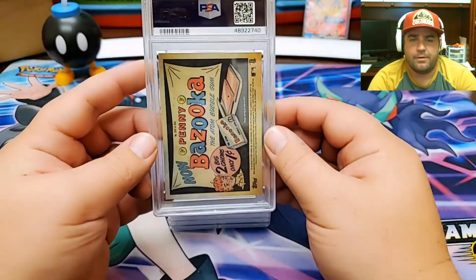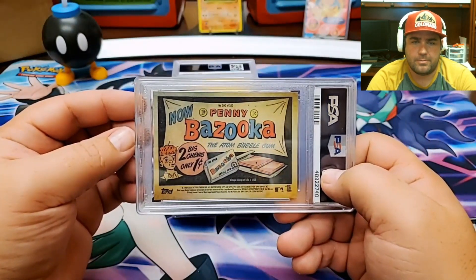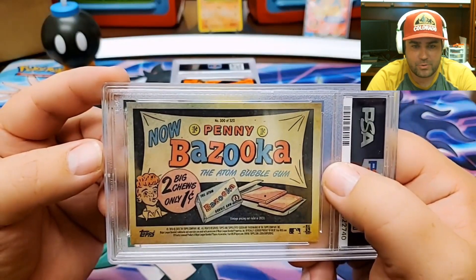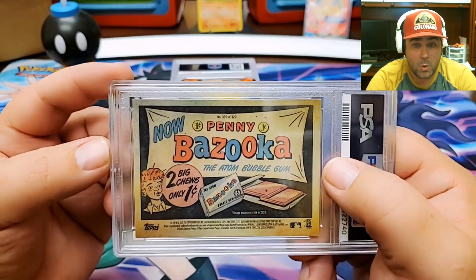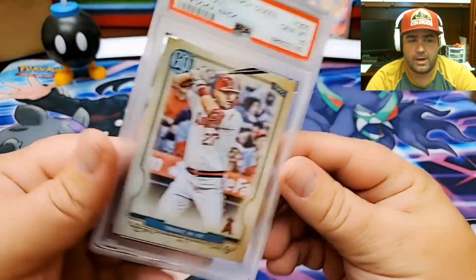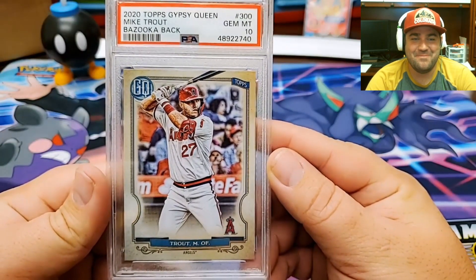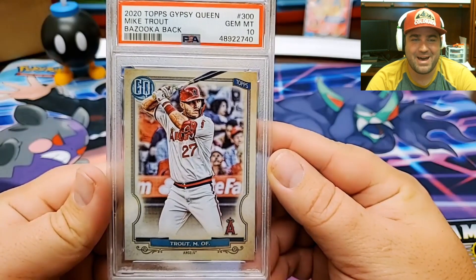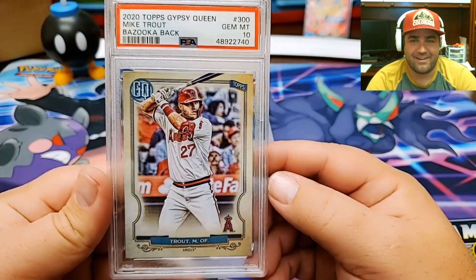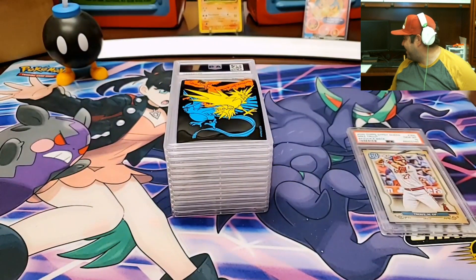This is a Bazooka Back — probably from Gypsy Queen. This is number 300 of 320. Can you guess the player? That is going to be a Mike Trout Gem Mint 10 Bazooka Back from 2020 Topps Gypsy Queen. How about that? What a card. A 10 already, man. That is beautiful.